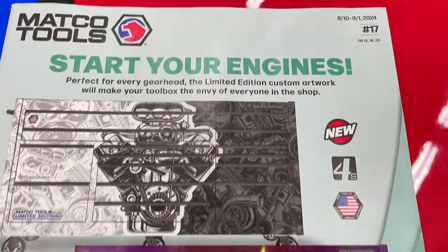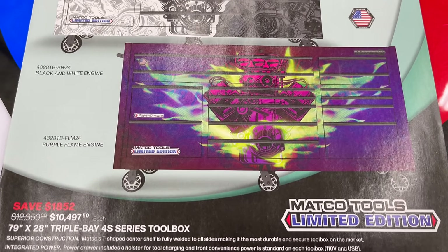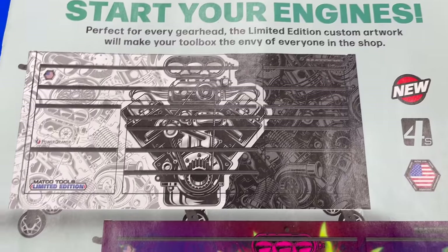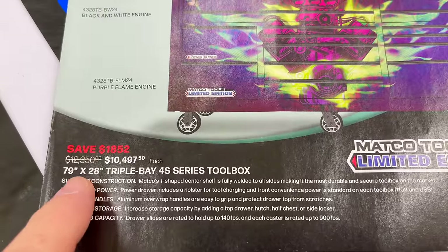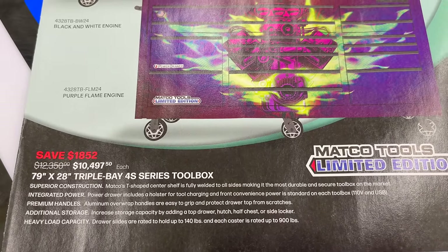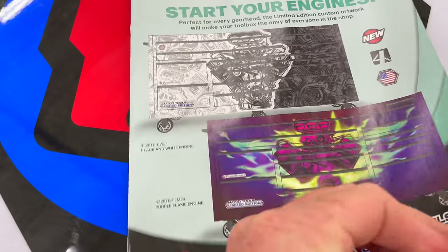Today we're looking at the new Matco flyer. This is the 4S — it has some really cool designs: a purple flame and a black and white engine. It's a 79-inch by 28-inch triple bay 4S. You're saving $1,852 — the price is $10,497.50. It is a limited edition. If you're looking to get a different box, now's your chance.